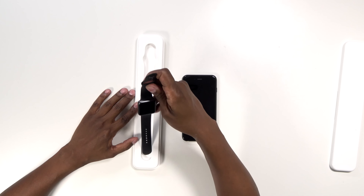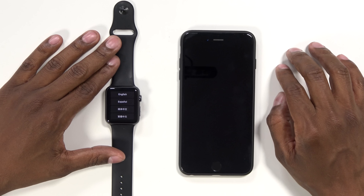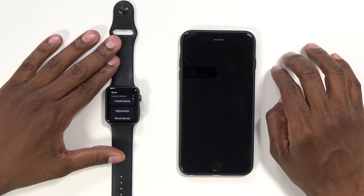First, what I'm going to do is take the watch out of the box and get it ready to go. Now that it's powered up, let's take a closer look at the menu screen. As you can see, there's multiple languages — I'm going to choose English, and then I'm going to choose United States.